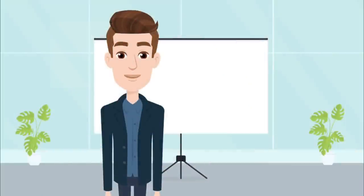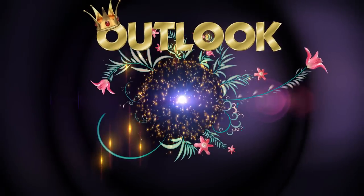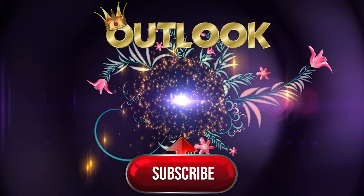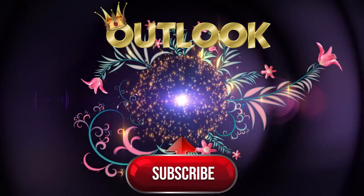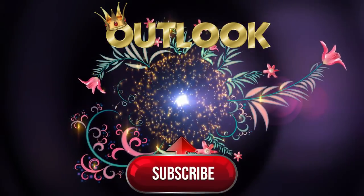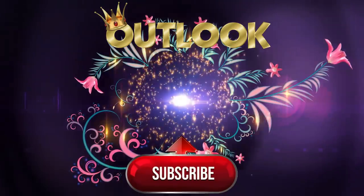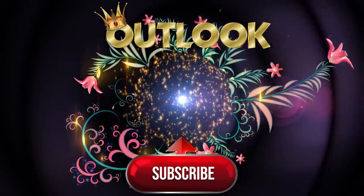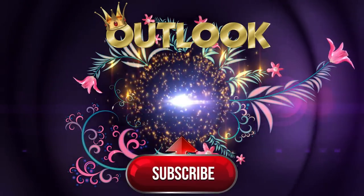Thanks for watching. Let's make life fun. See you.